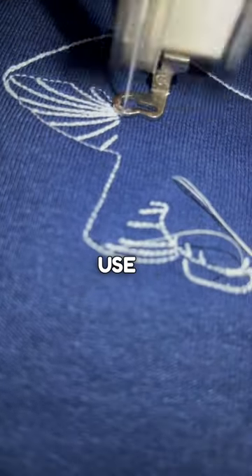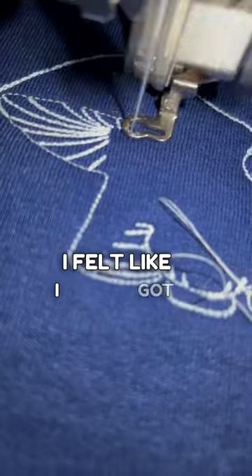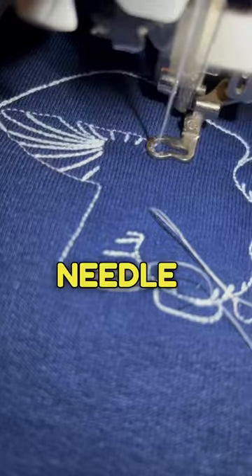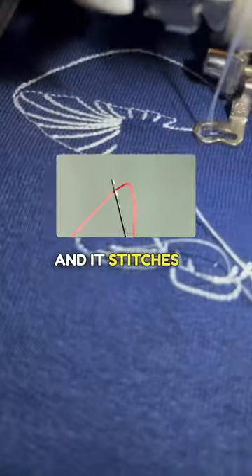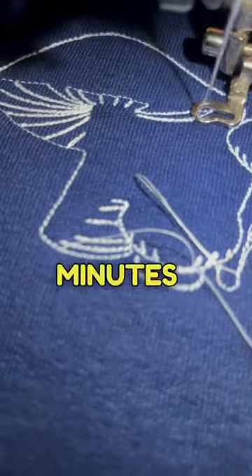It's also easy to use — I read the manual the first day and after that I felt like I got it down pretty good. It also has an automatic needle threader so you don't have to worry about threading your needle, and it stitches pretty fast. This mushroom design here took me about 15 minutes to finish stitching.